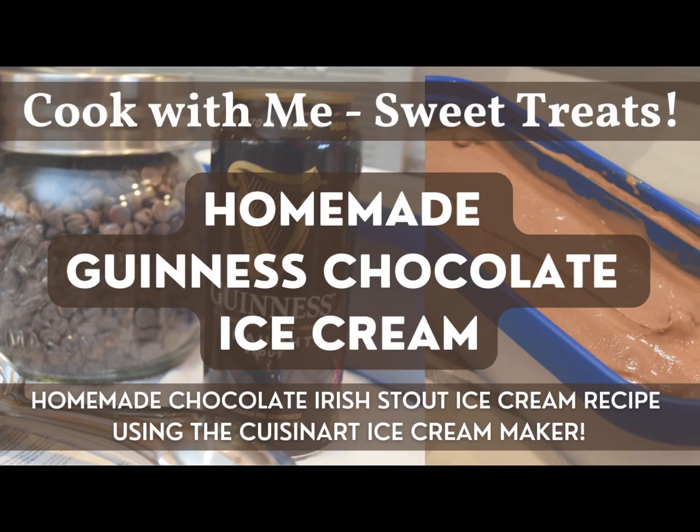Hi guys, welcome back to The Home and Homestead. My name is Rebecca, and today you'll be joining me in my kitchen, where together we will make some sweet treats. We'll be making some Guinness chocolate ice cream, combining chocolate with heavy cream and other ingredients, as well as a Guinness Irish stout. That'll create a really unique chocolate Irish stout ice cream that'll be perfect for St. Patrick's Day or any time of year for a beer lover in your family.